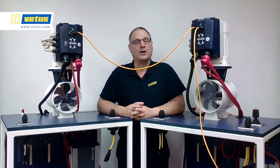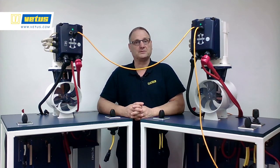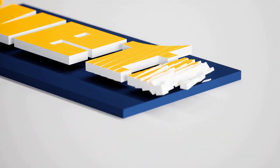Thanks for your time and attention, and I wish you a lot of successful builds.